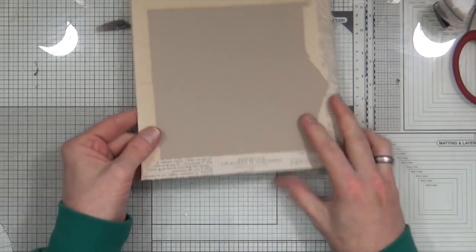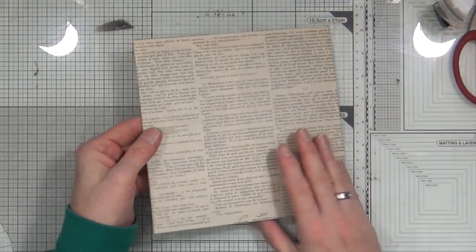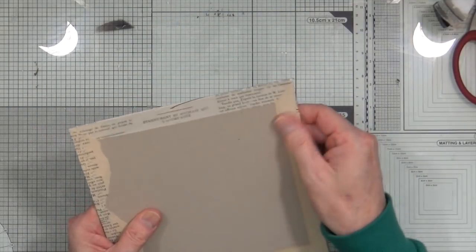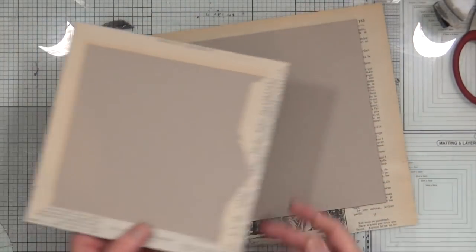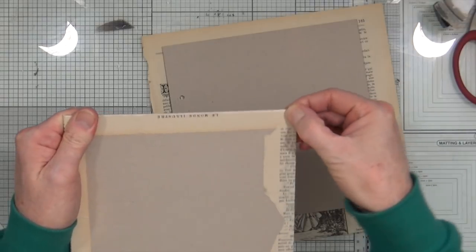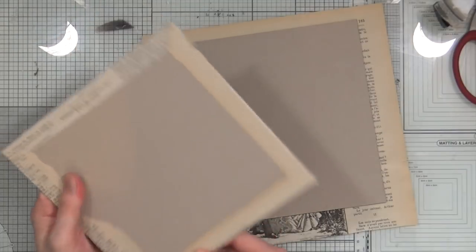So that is going to be the front base for my journal. I'm going to do exactly the same thing for the back piece, but because you've already seen it once I'm not going to make you sit through it twice. I'm going to go away and do the back and then I'll be right back.